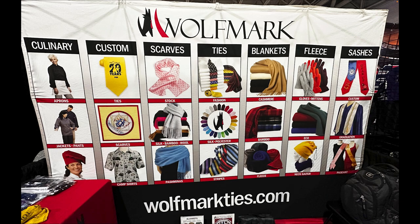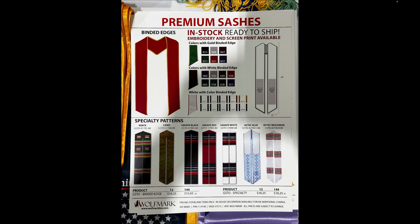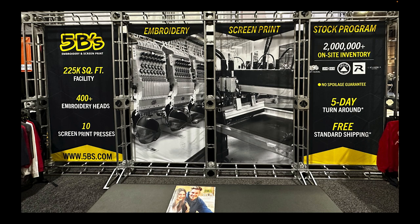This company here is a really good one to bookmark: Wolfmark Ties. What really stood out were the graduation sashes — there's a big market especially around graduation time. They have different colors, finishes, and binding options. It's just more tools in your toolbox; you never know when you might land a project like this.